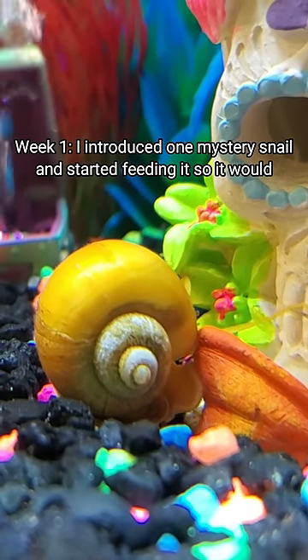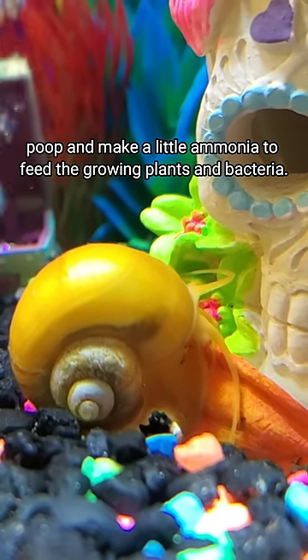Week 1: I introduced one mystery snail and started feeding it so it would poop and make a little ammonia to feed the growing plants and bacteria.